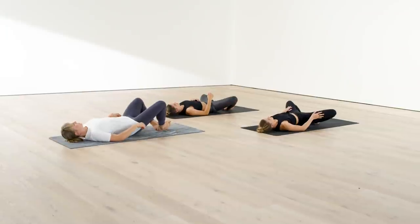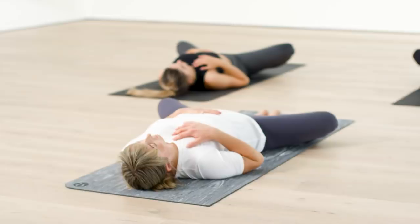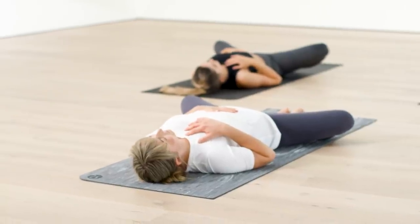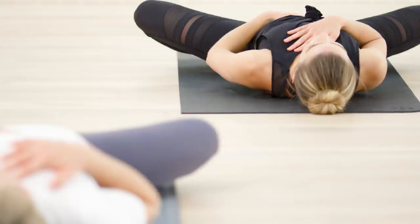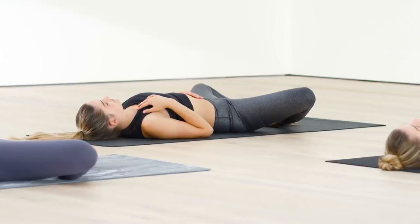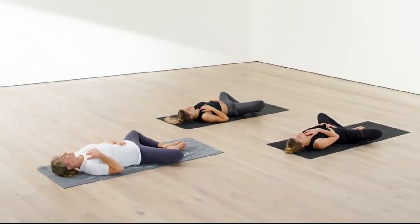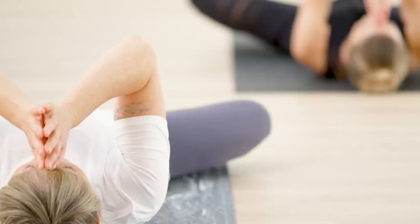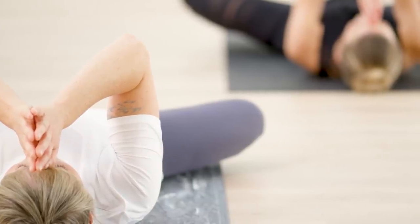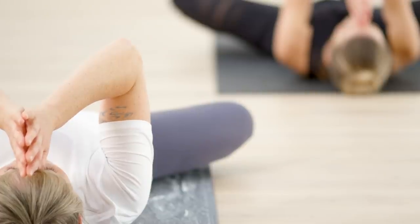Bring your feet back down onto your mat. Have the soles of your feet together and your bent knees wide open to the sides. One hand on upper chest, one hand on stomach. Let go — tap in to what you're feeling and what you have released. It's a continual practice to go within and release stress, anxiety, emotions. As you bring your palms into prayer, thumbs touch between the eyebrows — the third eye. Give thanks for your breath. Give thanks for the opportunity to let go. Bring freedom into your shoulders and your chest. Namaste.